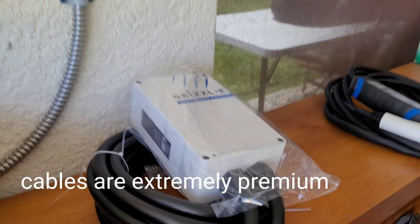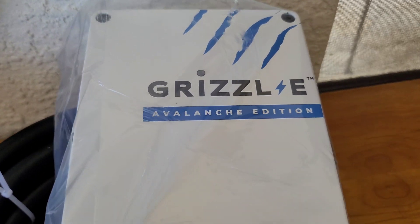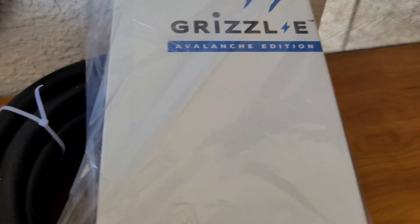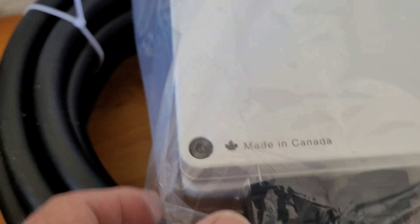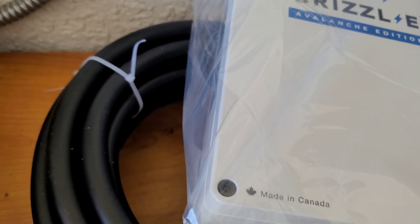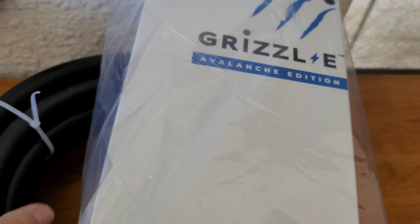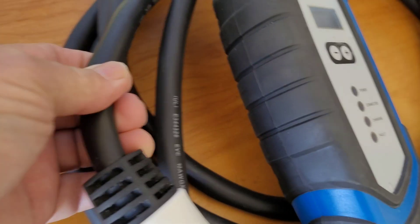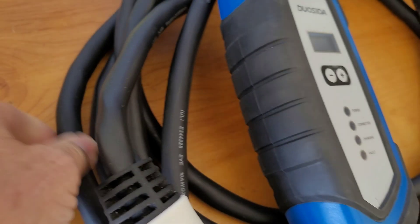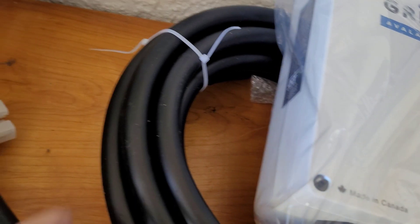So this is the first look at the Grizzl-E Avalanche Edition, made in Canada. And look at the size of that massive cord. I'm telling you, this baby is heavy duty. This cord here is a lot bigger than the one that came with the Honda Clarity, but this one is even bigger.